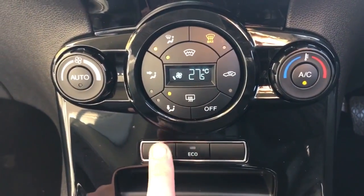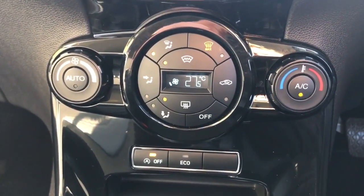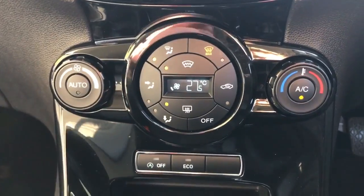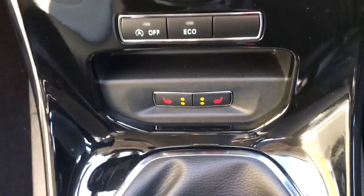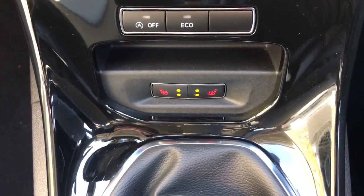Beneath that we've got stop-start, so the car is designed to cut out in traffic when you're stationary to save fuel. If you don't want to use that system, press the button and it will turn it off — otherwise it's always on. You then have the five-speed manual gearbox, and directly in front of the gearbox, heated driver and passenger seats which are really useful at this time of year.